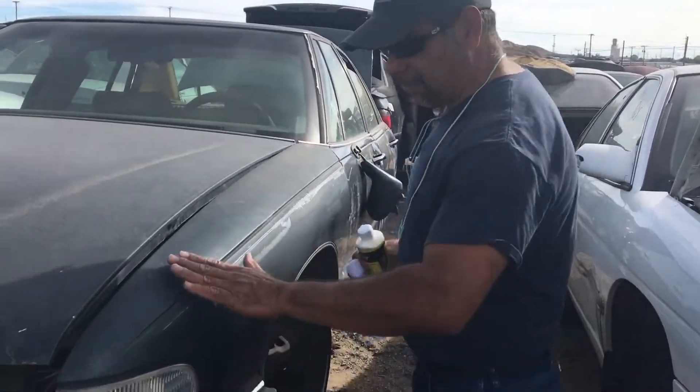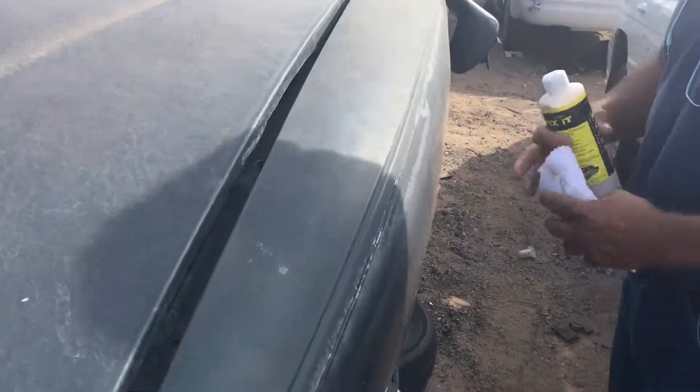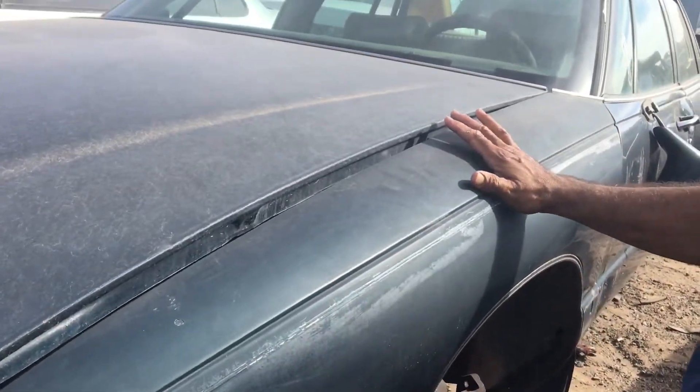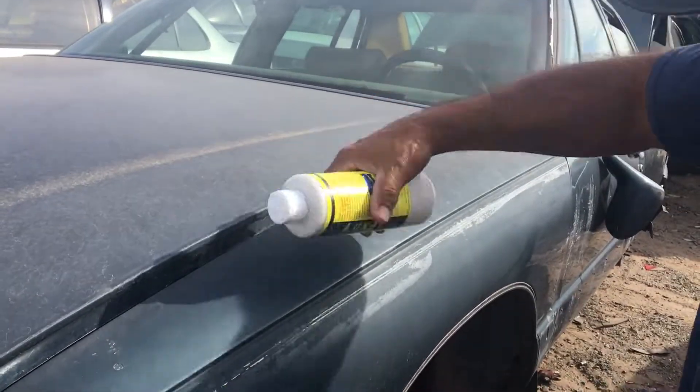Hey guys, Rob with LooCat. Check out the fender on this paint job right here. If your paint job looks pretty nasty right now, especially like the hood, roof, and trunk of the car, but the sides look good, you can use this.